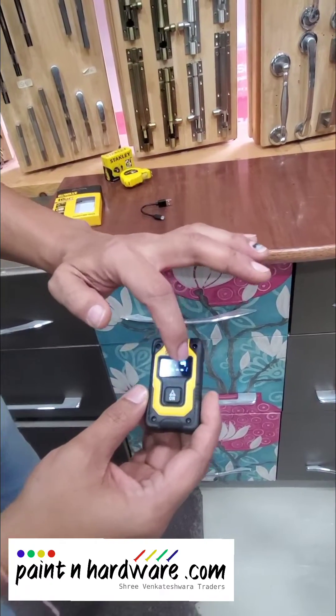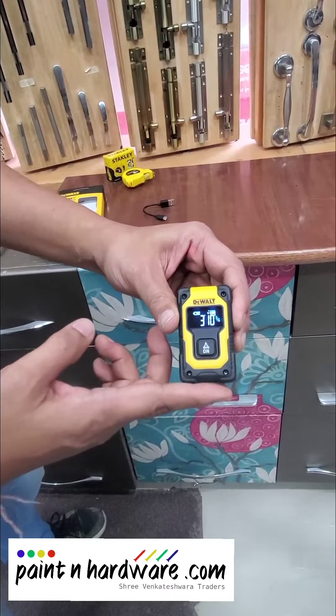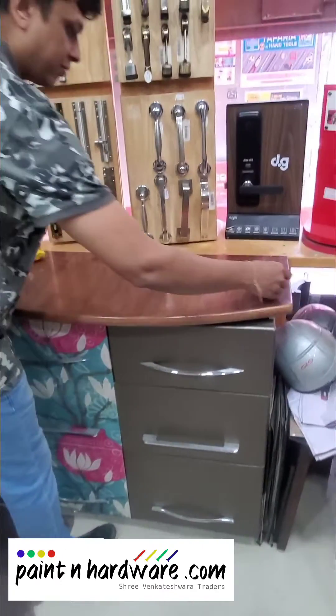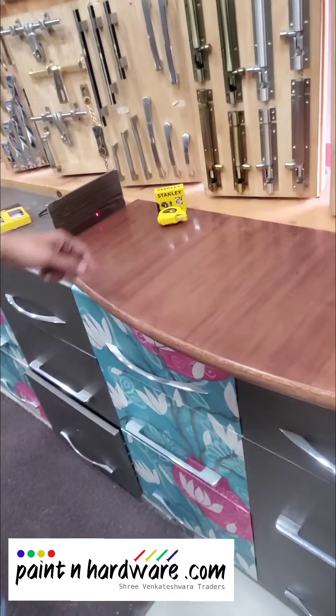Right now it has been set in inches mode and it measures from the bottom of the device. So let's try it out — let us measure the width of this piece of wood.